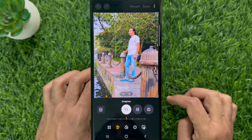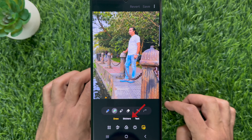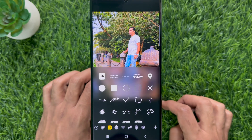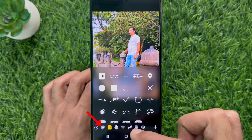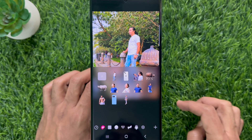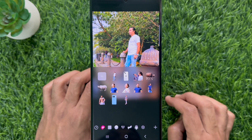Then tap the sticker icon on the bottom right. Select stickers. Tap the gallery icon. Here you will see all the stickers created from the photo gallery.